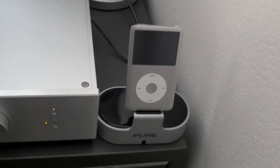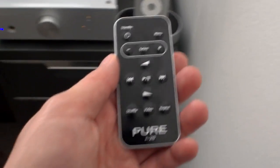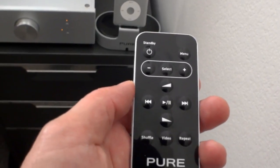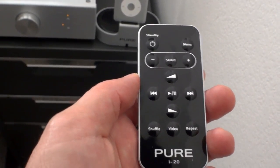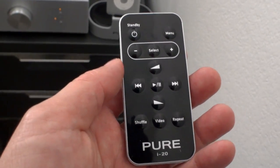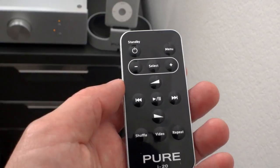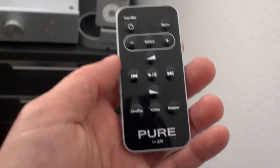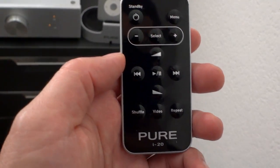The other thing I forgot to mention about the Pure i20 dock is it also has a remote control. It's powered by infrared and has a little watch battery. The cool thing is I can control the iPod with this remote including volume. Generally when using digital out you want to keep the volume all the way up, but I can lower it from across the room — though this remote is a little bit weak.